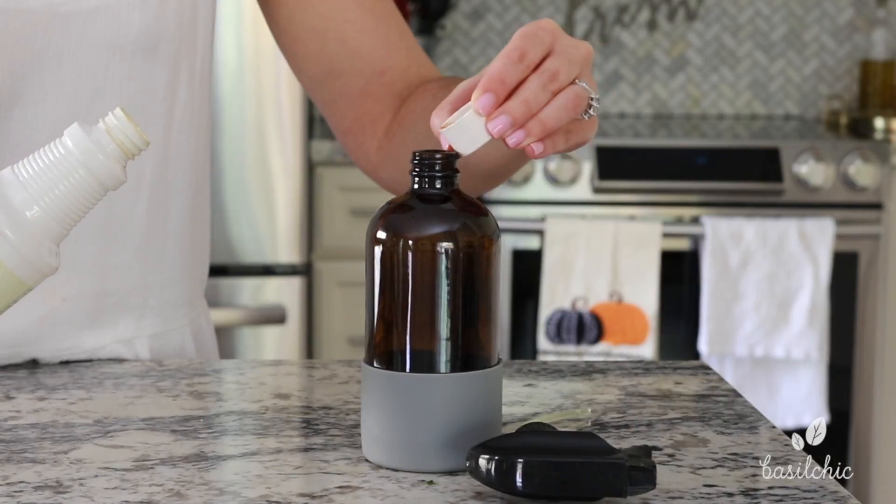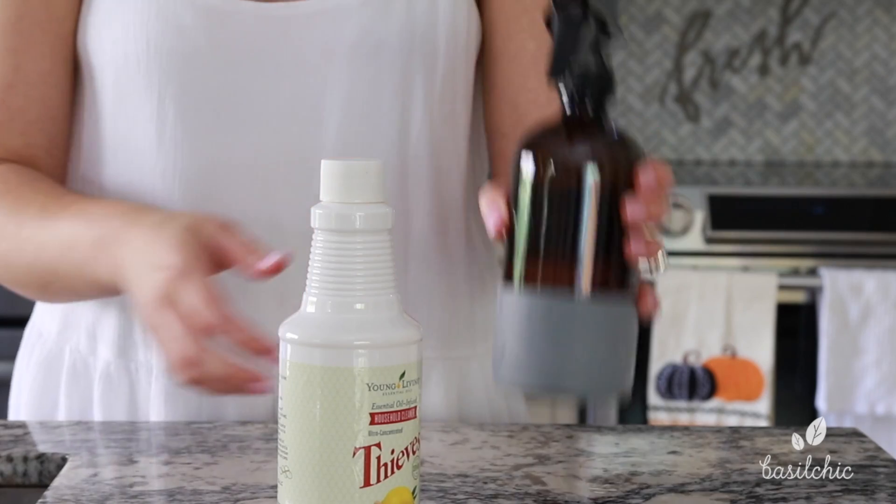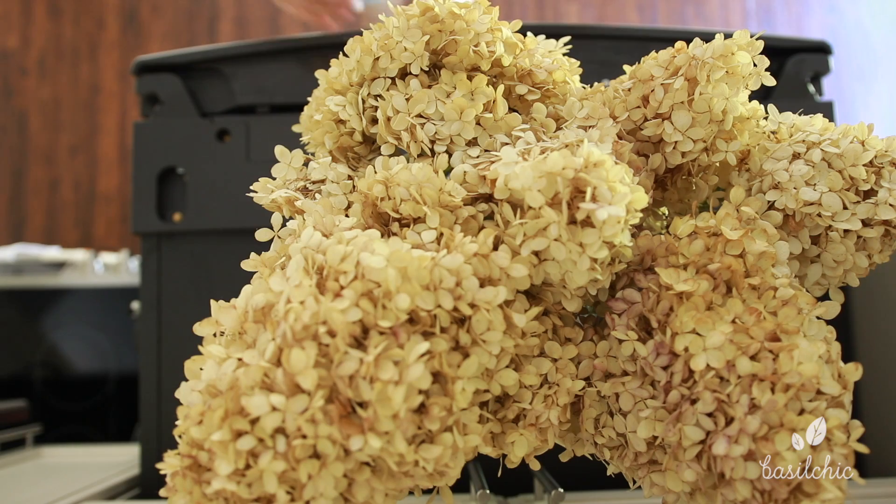I'm going ahead and using two capfuls with some water, making some up right here, giving it a good shake, and I'm ready to go. Now we're going to start from the top of my kitchen and work our way down.